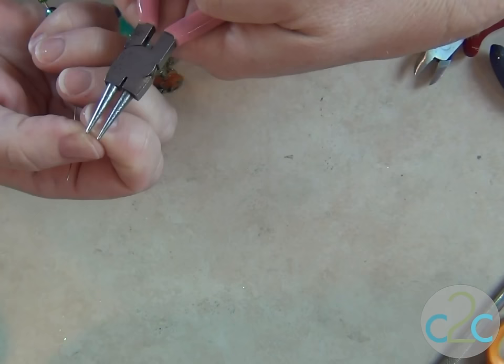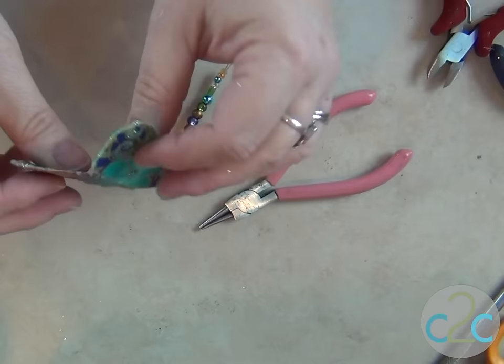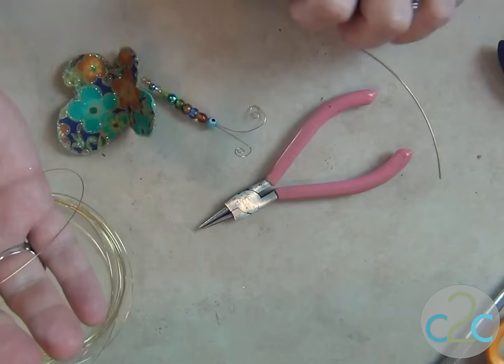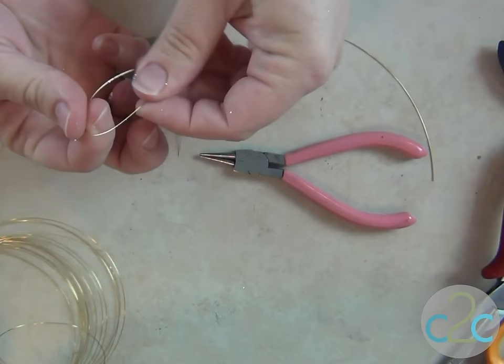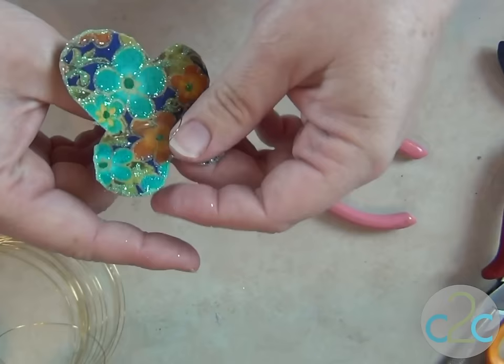Now you'll just roll a couple of antennae. Get it started so you can do it with your fingers. I have three holes punched through the spine, so I'm going to cut three small pieces of wire — five inch ones. And I'm going to fold those in half, fold each of the short wires in half but not too tight, and put the ends down through the three holes.